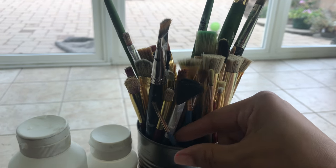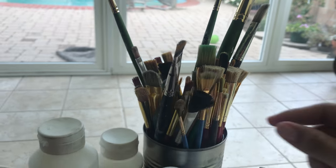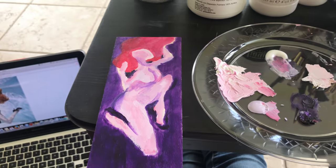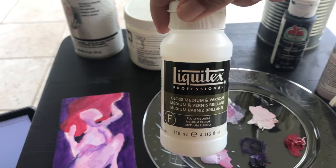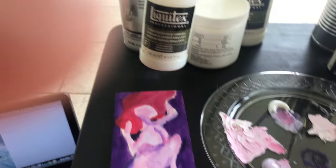You have all these paint brushes that you can use for fine tip work or for details. In the very end, once you've applied your gloss medium to seal the whole painting completely off, that means you're done with your painting.